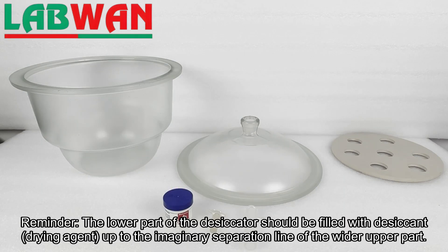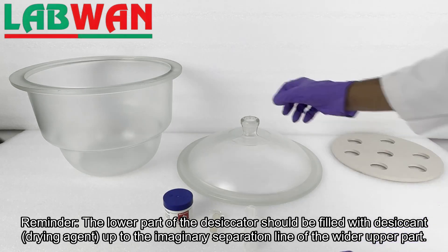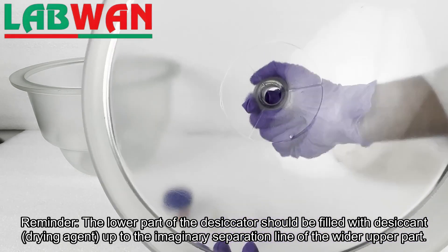Reminder: the lower part of the desiccator should be filled with desiccant, a drying agent, up to the imaginary separation line of the wider upper part.